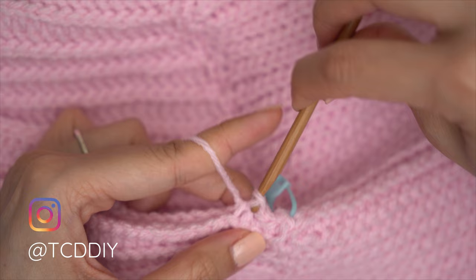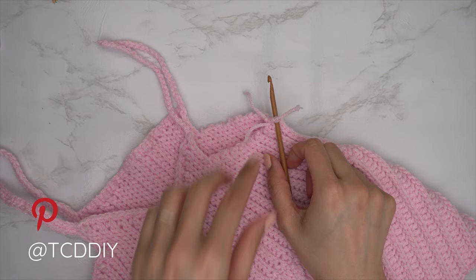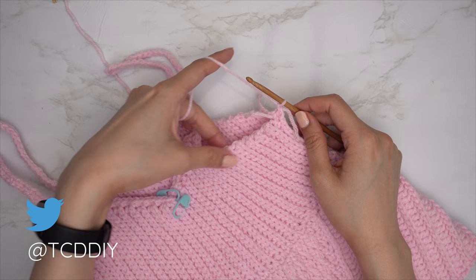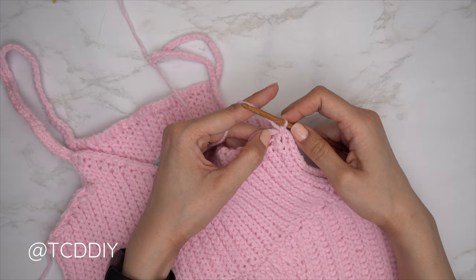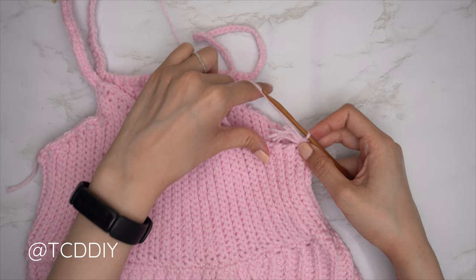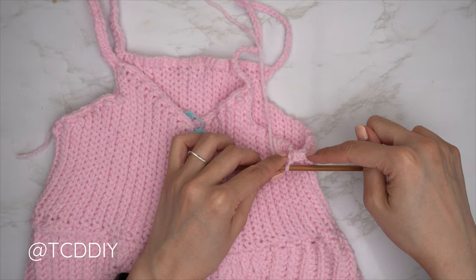Now that our bottom is seamed up, we single crochet along the armhole to clean it up. Make sure work is right side out, insert your hook into the last stitch of your side seam, pull your yarn through, do a chain up of one to secure, and start with a single crochet row. Put one single crochet into every side row — find that top loop and insert. If you have tail ends, place them over your hook to single crochet around them. Continue with one single crochet into every side row, one into every stitch, and one into every chain, all the way up and over. Slip stitch into the chain space when done, then chain up of one and cut.